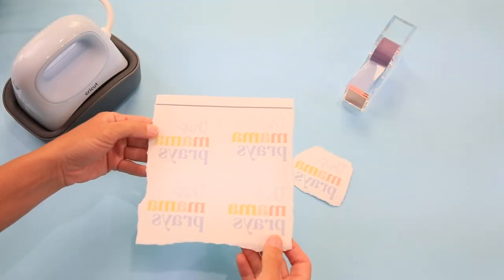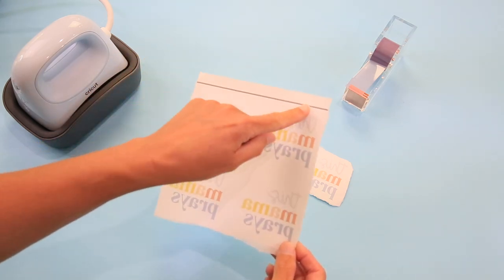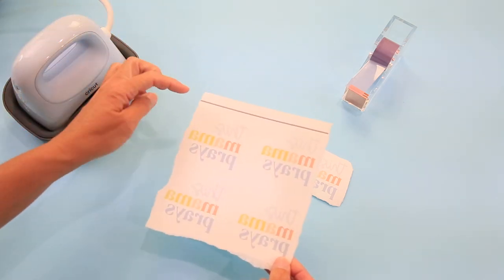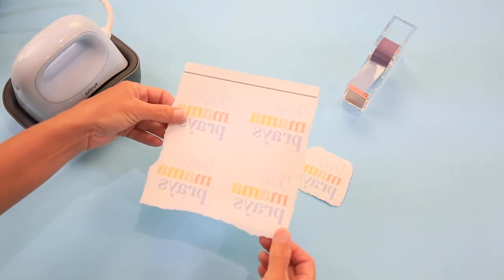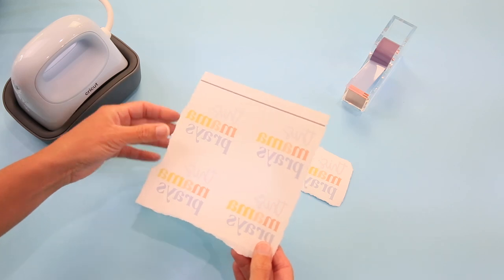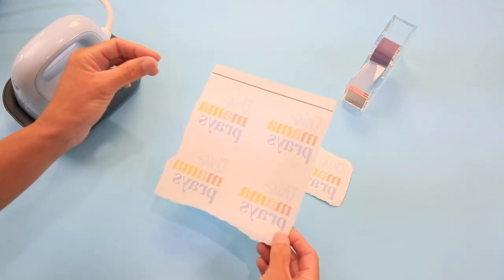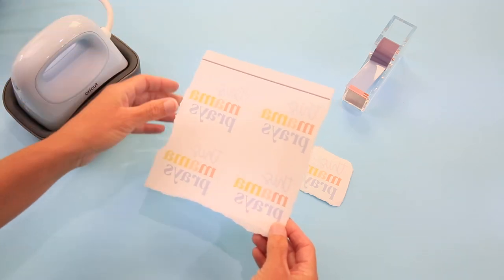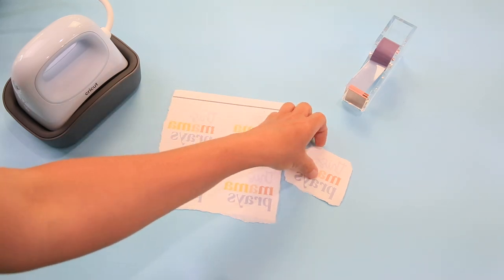This is the sheet we just printed out. I went ahead and tore off some of the edges. This bounding box that Cricut Design Space prints — you want to take that off, take everything off that's not your design. You might wonder why I tore it instead of cutting with scissors. The reason is you don't want any straight lines. You don't want press lines, so if you tear it, it gives you a cleaner look when you actually press it on.